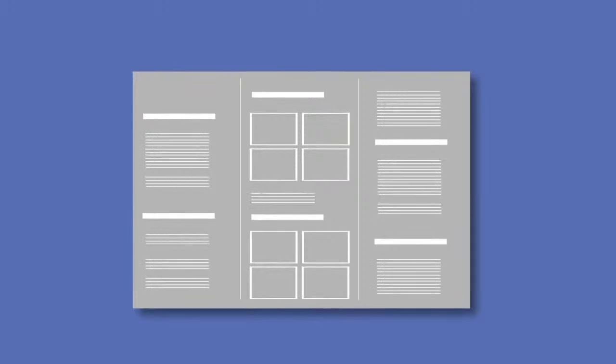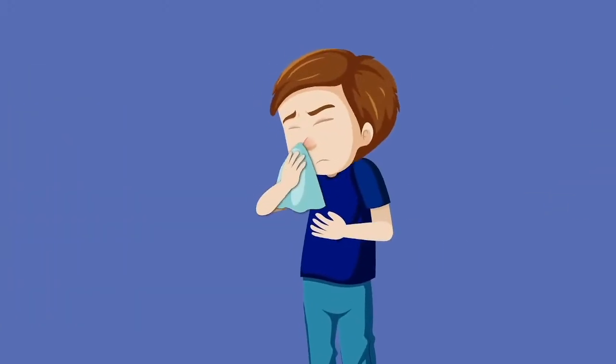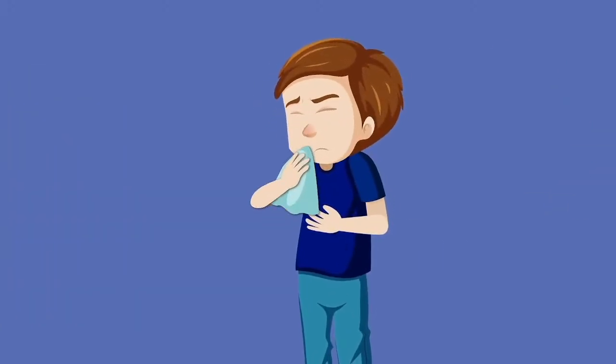Before carrying out the diagnosis and in order to perform the test in the best possible conditions, we advise you to carefully read the instructions and to blow your nose in case of nasal congestion.